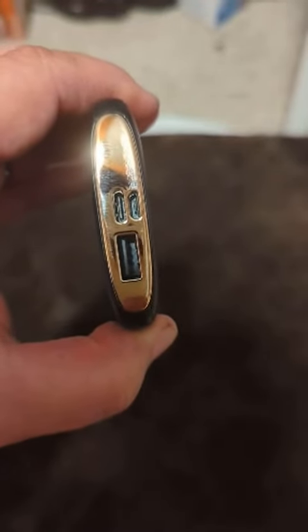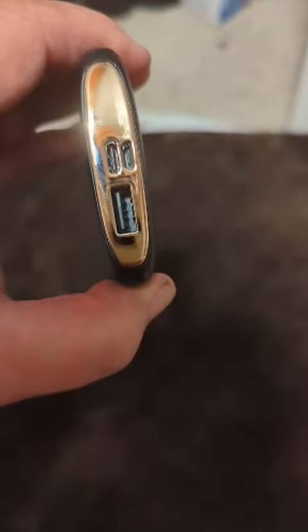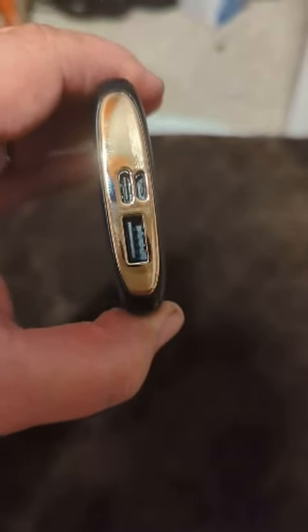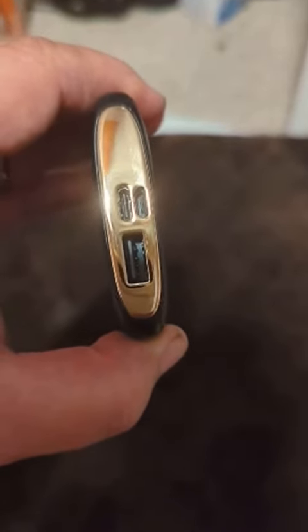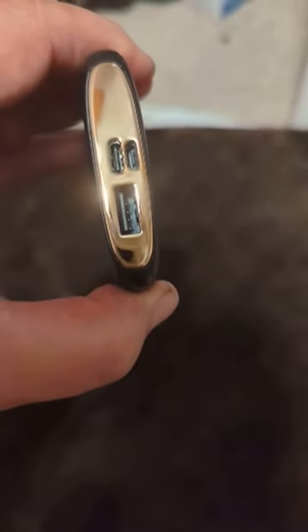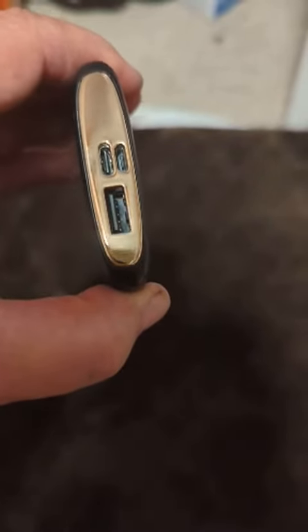I've only tried doing the USB-C and the USB port, but both are nice because you can charge with them and then you can also hook up wires to them. I got this because I just got a new Pixel phone, and it only gives you a USB-C to USB-C cable, so I had to get rid of my old USB-A cables.